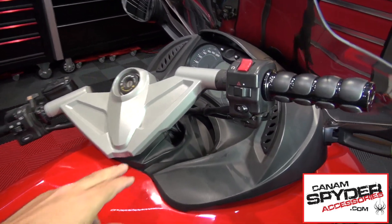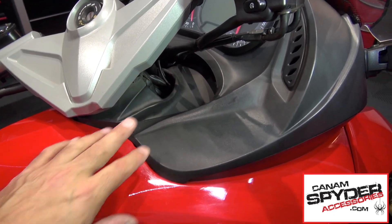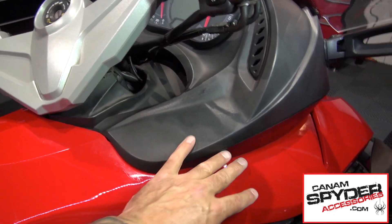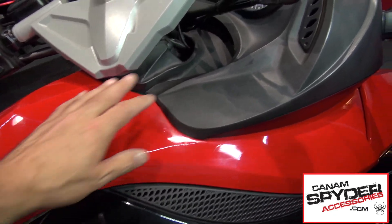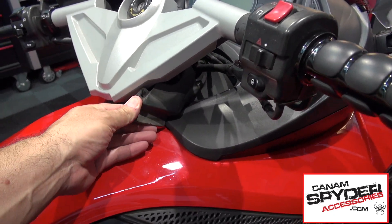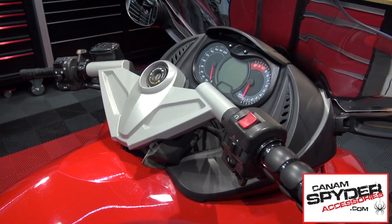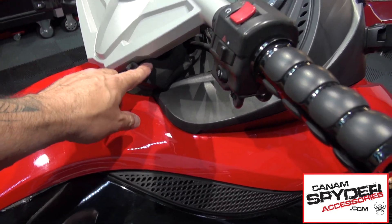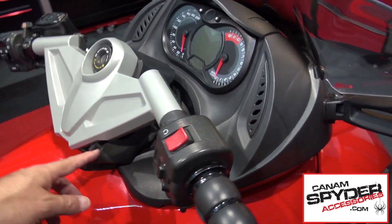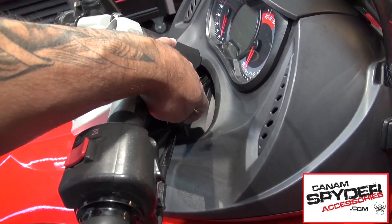We are going to have to remove the rubber that is right here. In the past we have been lucky — we have been able to remove this without taking the side panels off, so if it is possible here we are going to give it a try. As you can see we are going to be able to remove this. It is going to be easy, but one of the things that Steve mentioned is that we don't usually put this back because we always want to make sure that the wires we are going to be pulling on have enough space when we put them back.